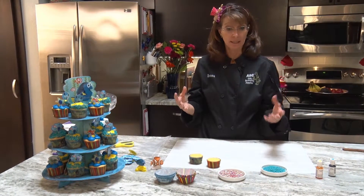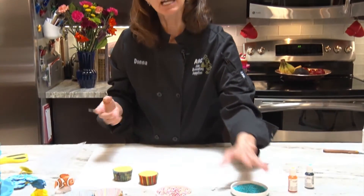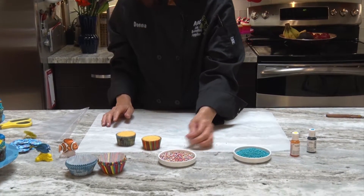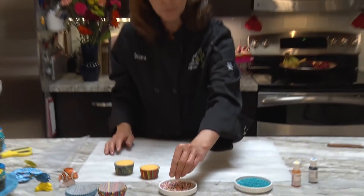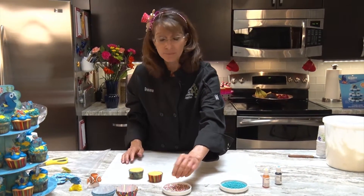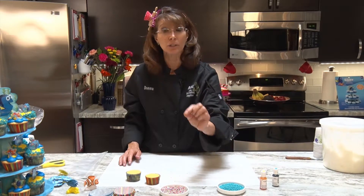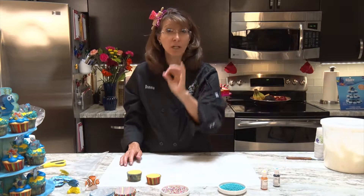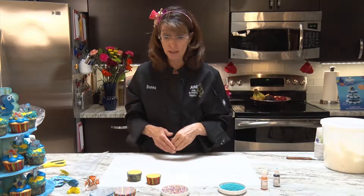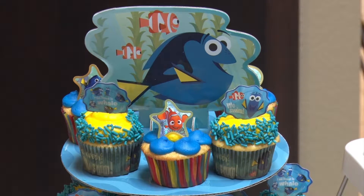One of the things is just getting a design around the cupcake when you don't want the whole cupcake design. For Finding Dory, I used blue jimmies last time; this time I'm going to use nonpareils. If you didn't know the name, these are called nonpareils — those little crunchy dots. You can also add those to your cake batter and they'll give little blasts of color.